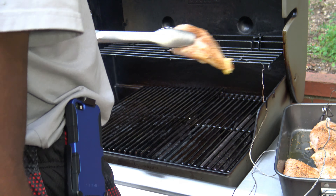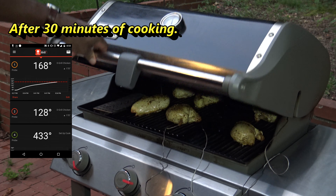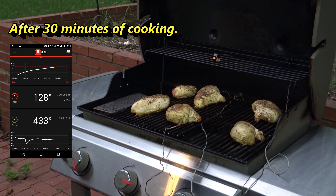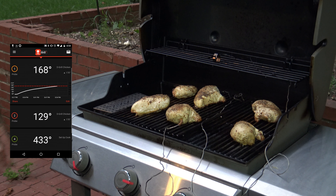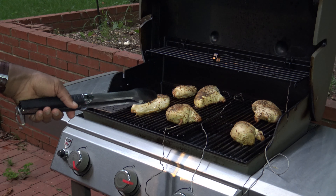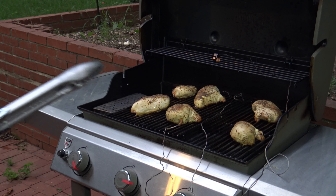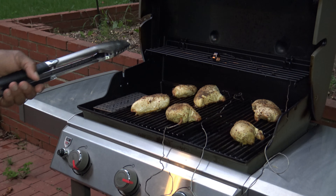I'm going to start putting that chicken on the grill now. Alright, I've got all my chicken on. I'm just going to basically close it up and let the iGrill do the work for me and tell me when that chicken is ready to eat.